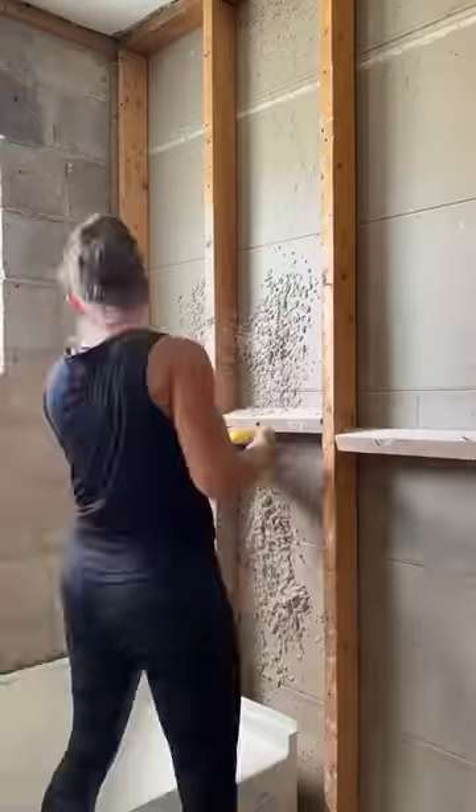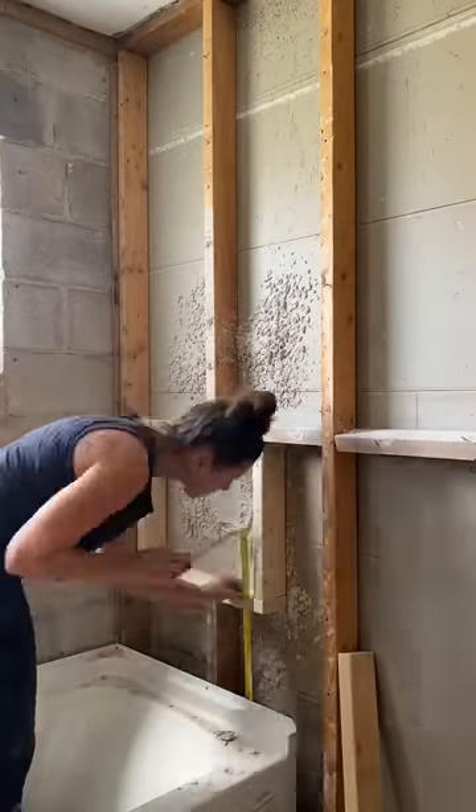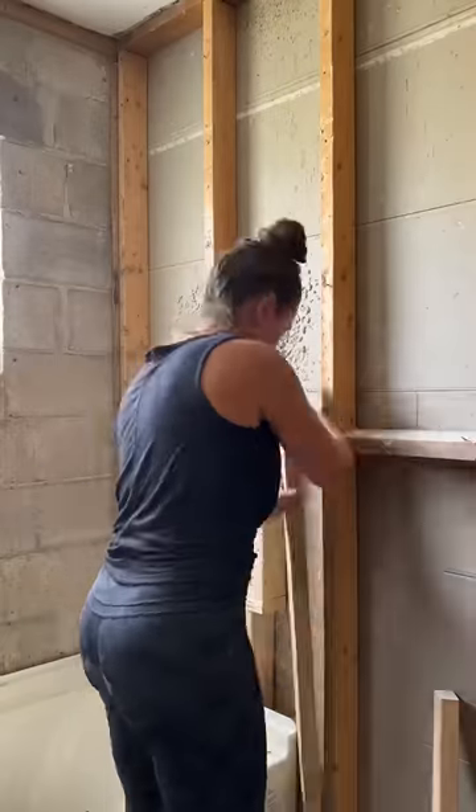I want the new owners to have a niche in their bathtub, so I just made one out of 2x4s. I added some extra support and then nailed it all in place.